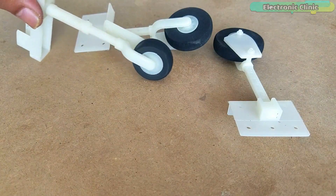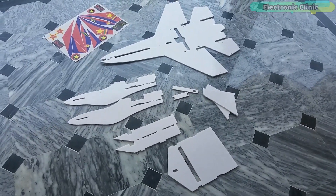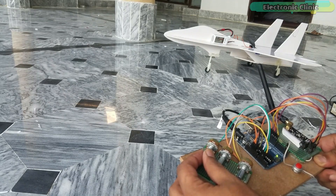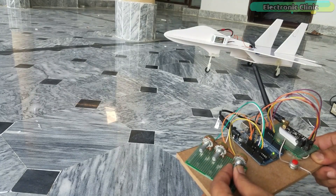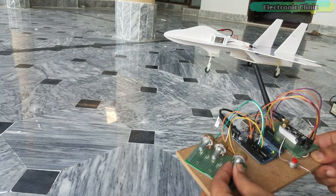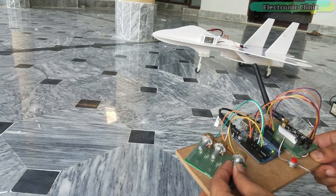In this episode, we will go through all the steps. Number 1: Assembling the SO27 RC plane parts. Number 2: The RC plane transmitter and receiver circuit diagrams complete explanation. Number 3: Transmitter and receiver side code explanation. And finally, Number 4: Testing. Without any further delay, let's get started.